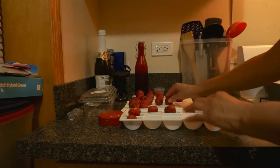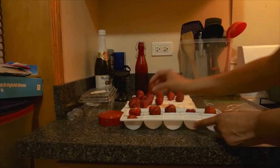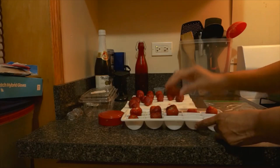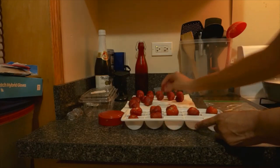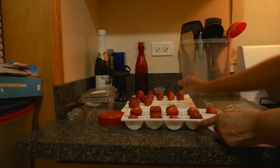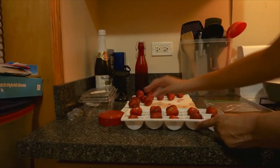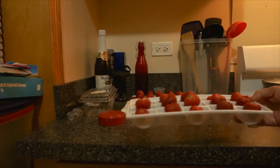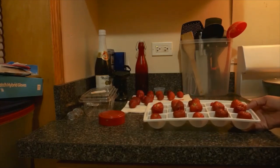Let's do this a little quicker. We got to put the strawberries in there. We got those in there. I'm going to start freezing these now.